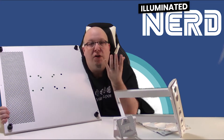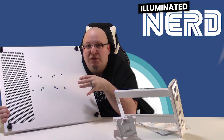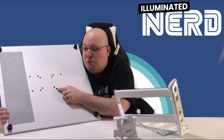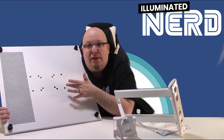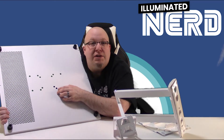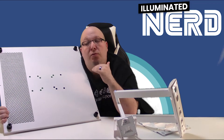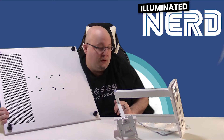The VESA standard was a way of defining these holes and patterns so that all companies would use the same pattern, allowing stands to be universally adapted. As long as a stand said it supported 75 by 75mm or 100 by 100mm, you knew it would work with a TV or monitor that also supported VESA 75 by 75 or VESA 100 by 100. This made it easier for consumers to buy stands and products that would work together.